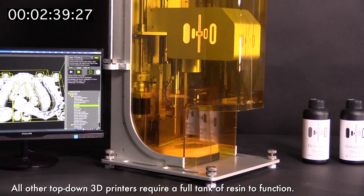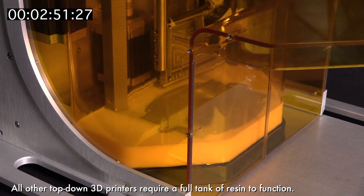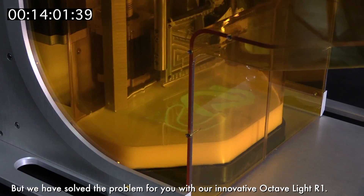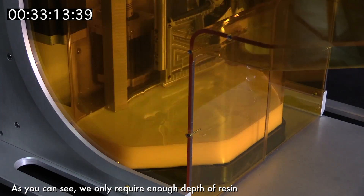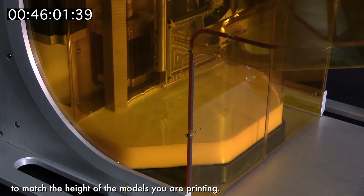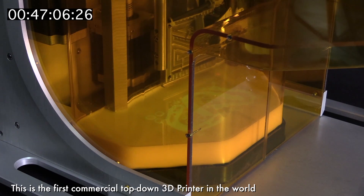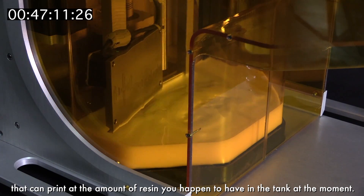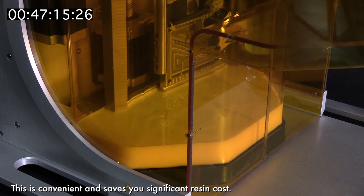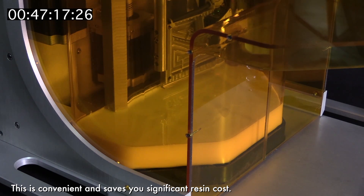All other top-down 3D printers require a full tank of resin to function. But we have solved that problem with our innovative Octave Lights R1. As you can see, we only require enough depth of resin to match the height of the models you are printing. This is the first commercial top-down 3D printer in the world that can print with only the amount of resin you happen to have in the tank at the moment. This is convenient and saves you significant resin cost.